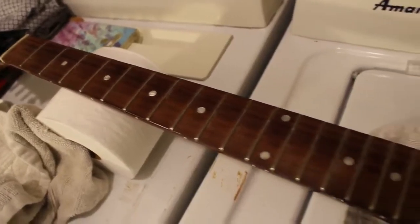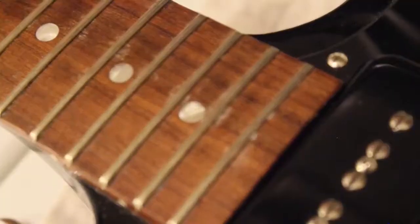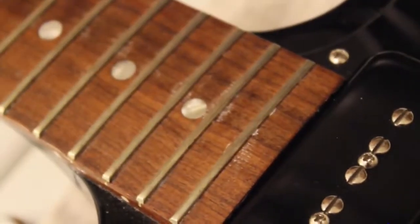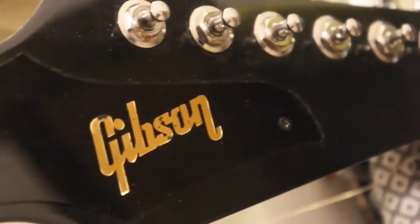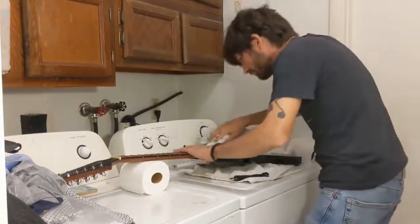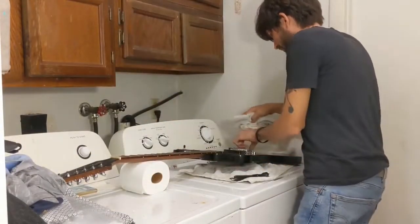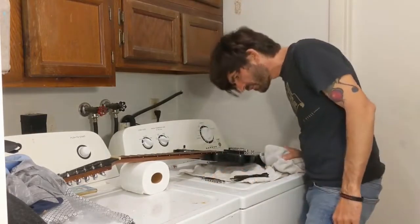Now that the strings are off, we can go ahead and give the guitar a good wipe down. Just ignore that dried up fret adhesive, just like Quality Control did down at the overpriced guitar factory. Grab another cloth or towel and wipe off all the dust and grime. Just make sure the towel is clean and free of any debris so you don't scratch the finish of the guitar.